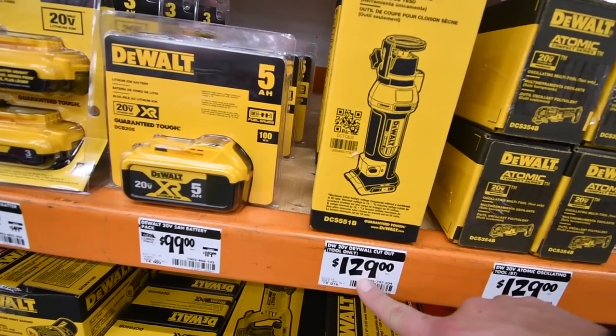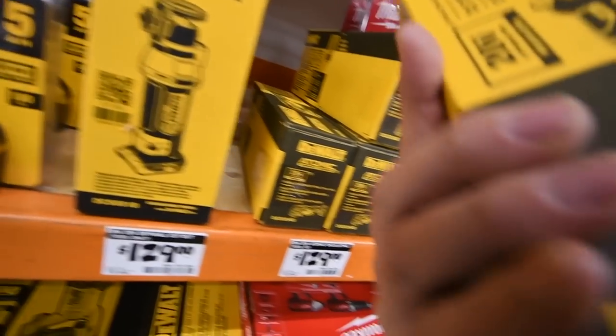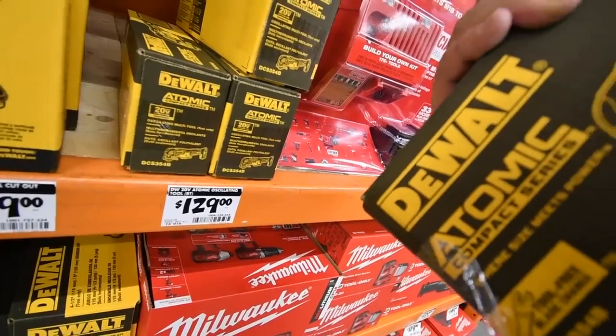The DeWalt cutout tool is $129, multi-tool $100, and the Atomic series $129.